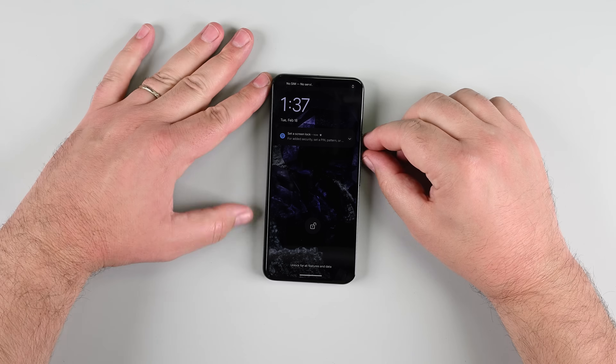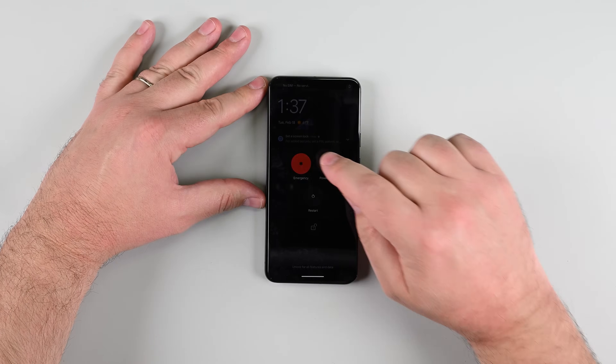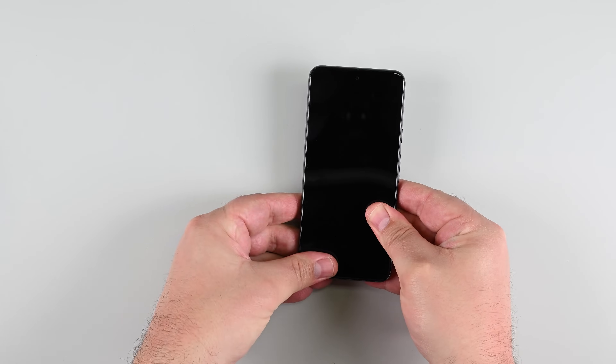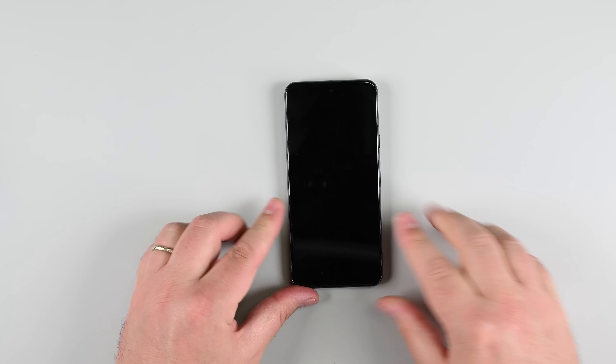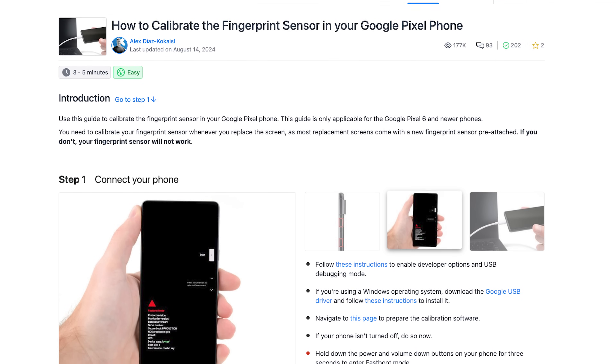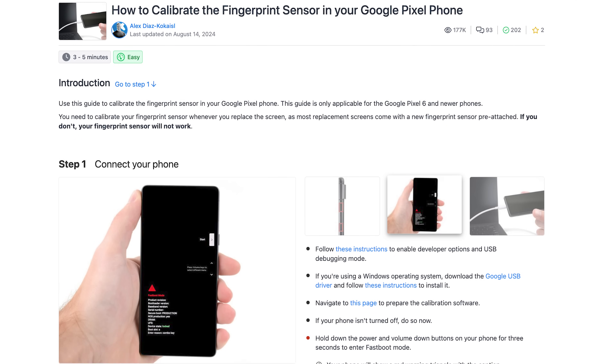If it all looks good, power it down and press the screen firmly into place — you should feel the clip snap in. Press around the perimeter to secure the adhesive, and if you want an even stronger bond, apply some pressure across the phone. Finally, don't forget to calibrate your fingerprint sensor by following the calibration guide on our site.